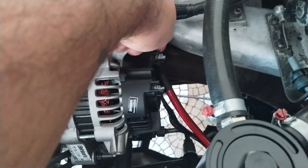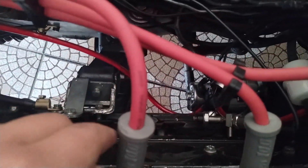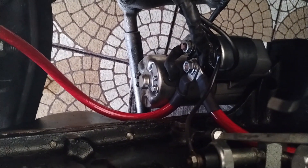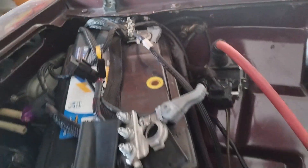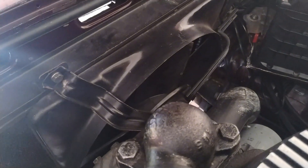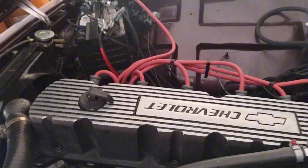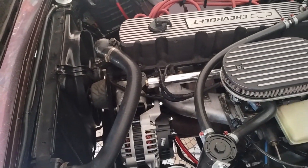O fio que eu tinha refeito, coloquei um conector bem forte aqui, que isso é o do alternador para o motor de arranque. Nos dois eu coloquei um conector bem forte. E o negativo eu também fiz bem forte. E agora ela está carregando perfeitamente — até a ventoinha ficou mais forte. Ontem eu acabei andando bastante com ela, nem percebe que a ventoinha está ligando. Eu só percebo porque conheço o carro, escuto o relé ligar. O relé que eu coloquei para a ventoinha, mas não percebe a alteração na marcha lenta, nada.